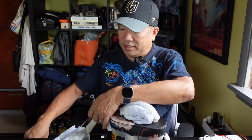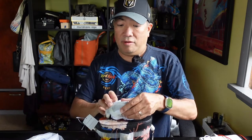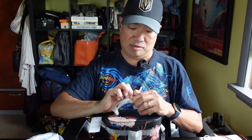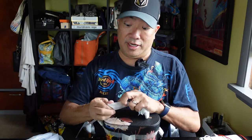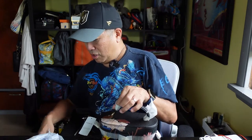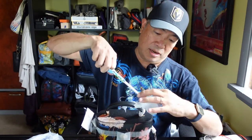Let me get the scissors and cut that off. Hopefully it doesn't have as much wrapping as the other bag that I unboxed a few minutes ago. As you can see — take this off here. So much wrapping, got to be careful here.